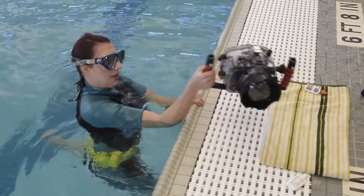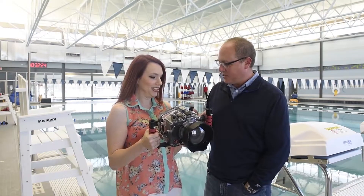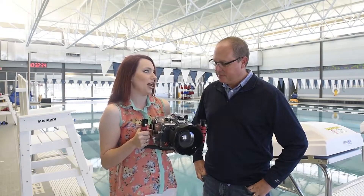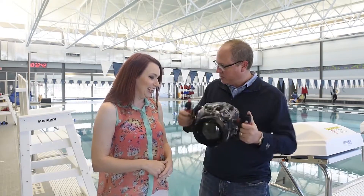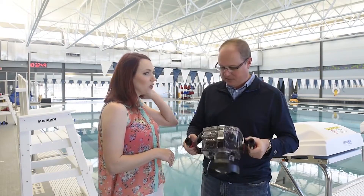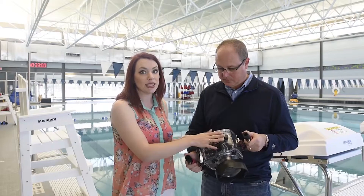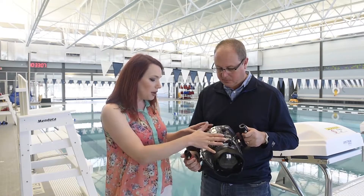Check out this camera housing — it's my baby. Are you nervous putting this in the water? It's completely waterproof. This is my normal everyday camera — not a dedicated underwater camera, it's the same one I'd use for any land shoot. Feel how heavy it is. It's about 10 pounds, but it's much more manageable in the water. All the buttons and controls on the outside let me control any function on the camera.